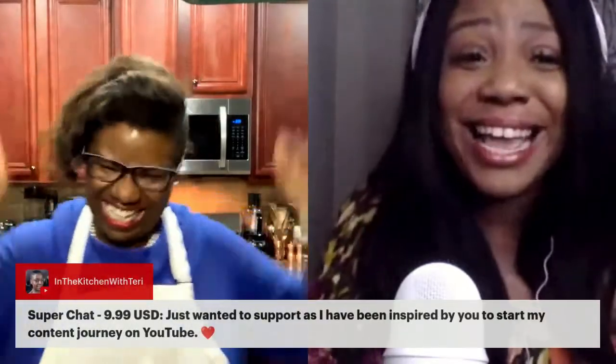So when Maggie reached out to me, in my spirit I immediately said yes. I clicked on the video she sent me to watch and I just loved her spirit. I think she's a beautiful woman and I just want the best for you. I was praying for you earlier — I pray that whatever it is that you want, God gives it to you. So I'm excited. I'm ready for you to make these crab cakes, honey, and I cannot wait for you to try them.